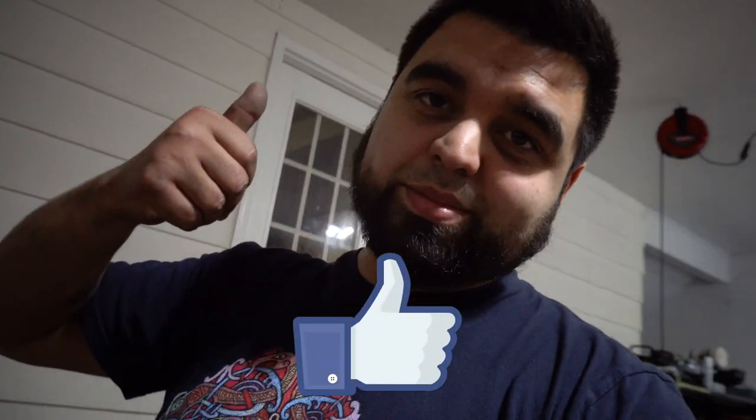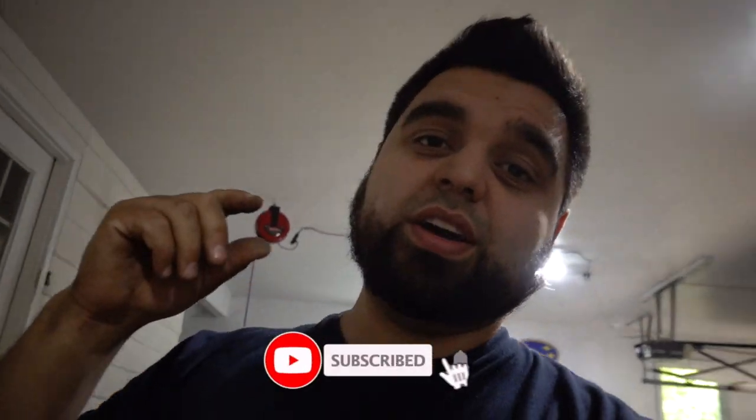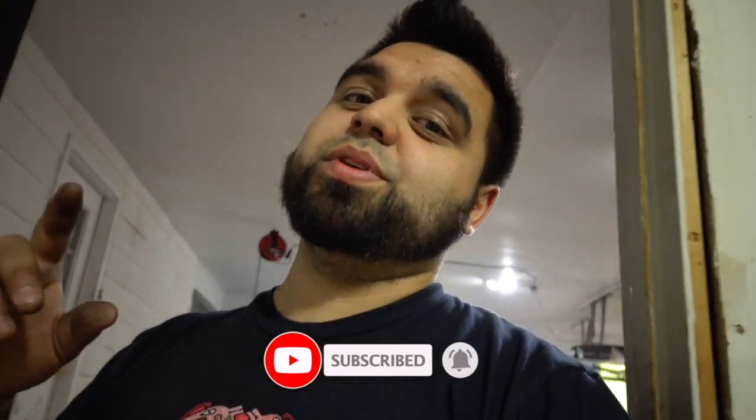That's gonna do it for this one. If you liked it, make sure you smash that like button and subscribe to the channel, and hit the little bell icon so you don't miss out on future videos we have on the dash conversion. As always, keep moving forward and stay on the gas.